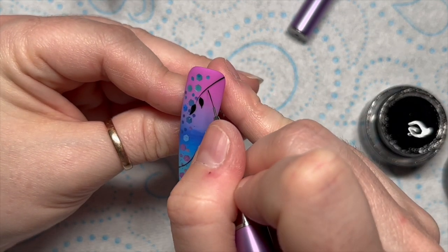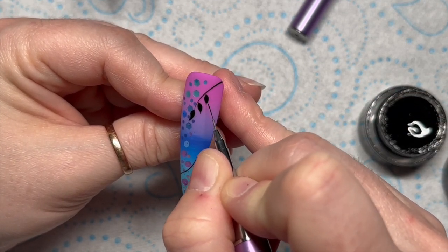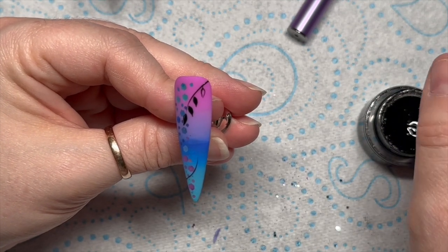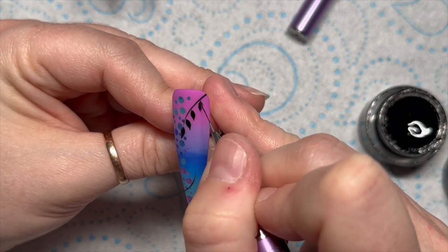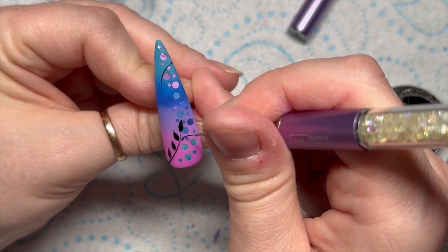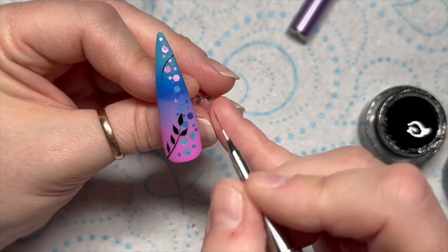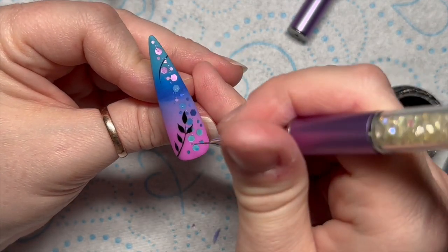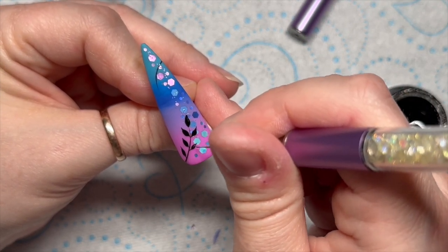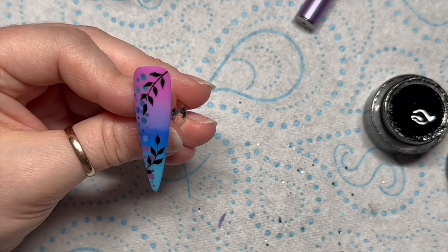I just feel like if someone wants nail art but they don't know what they want, these are a really good option and I don't feel like they're too difficult either. All it is, is a line and then you do little leaves coming off the line. You can give the leaves more of a stalk and it will take up more space on the nail, but these ones I've done so that they are pretty much coming straight off of the stem. I can't even remember what you call this leaf shape — I'm sure probably several of you commented telling me last year.